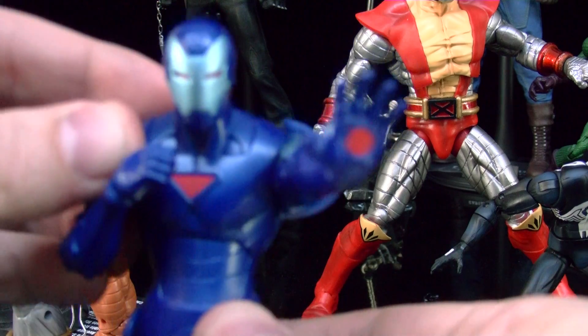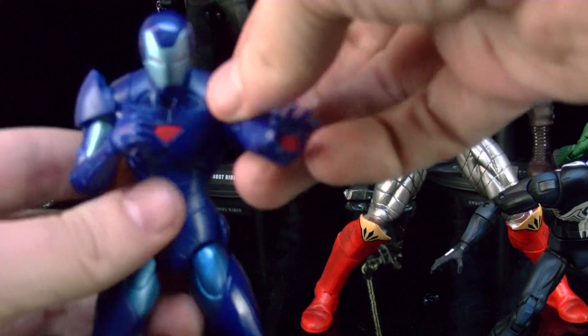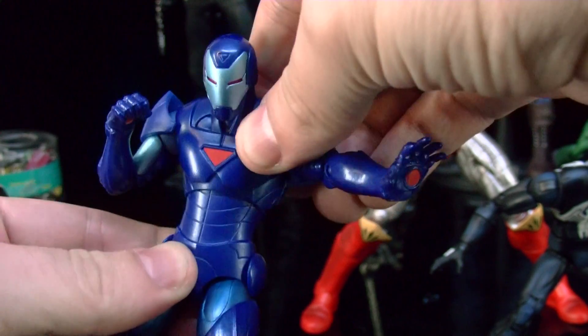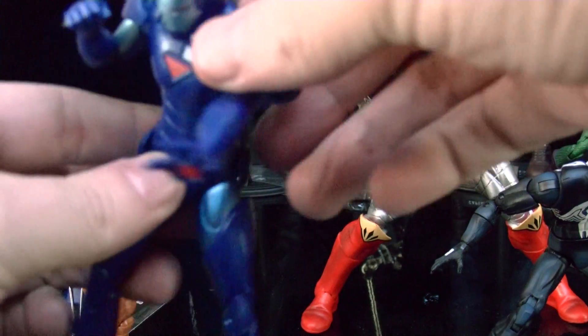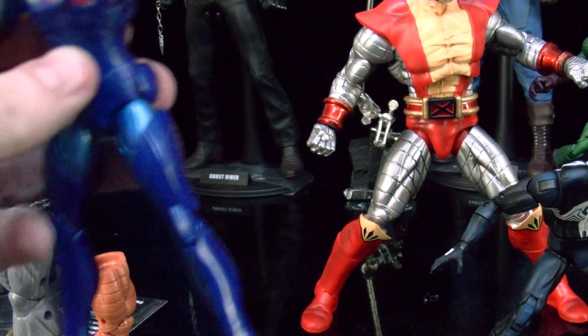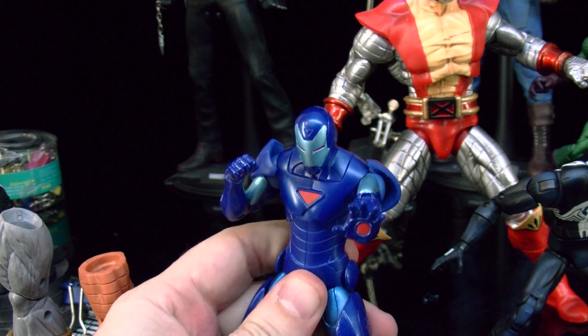I'm really glad that they're actually putting an ab crunch joint on these figures now — that's a big plus for me because I'm really into articulation, especially the ab crunch. Pretty awesome, really cool figure. I'm using tack to hold them in place; never did that before but it works pretty well. Pretty happy with this guy.